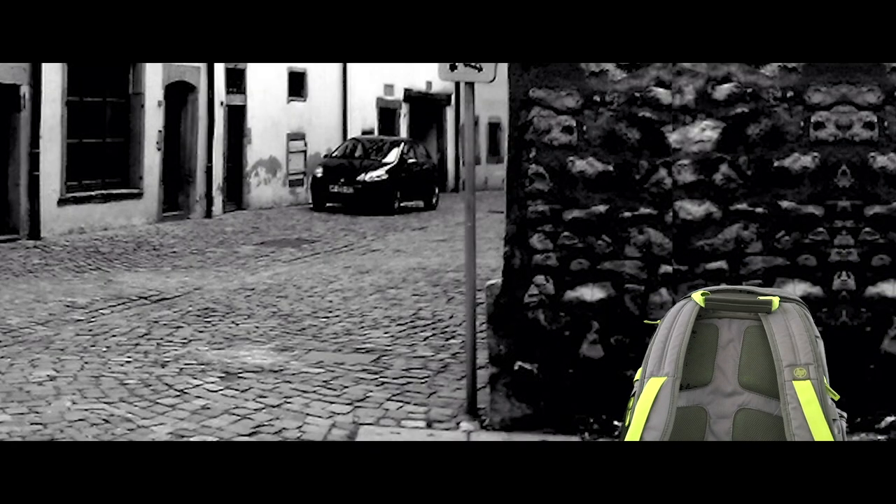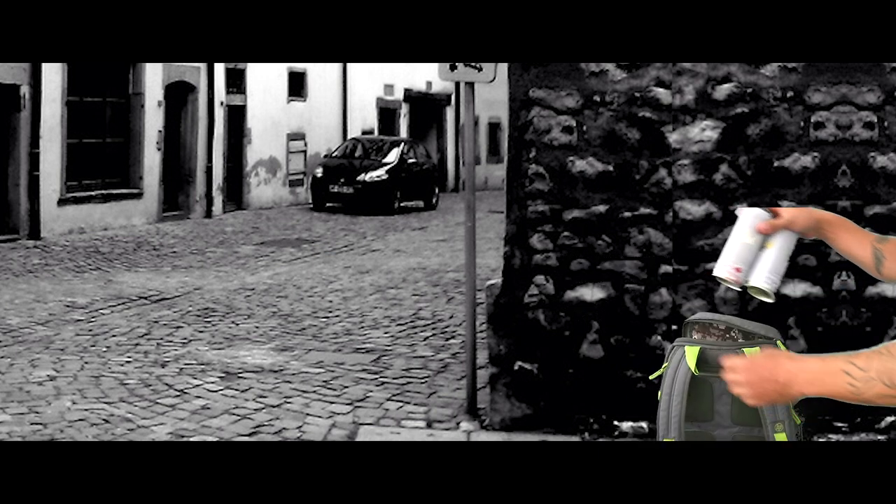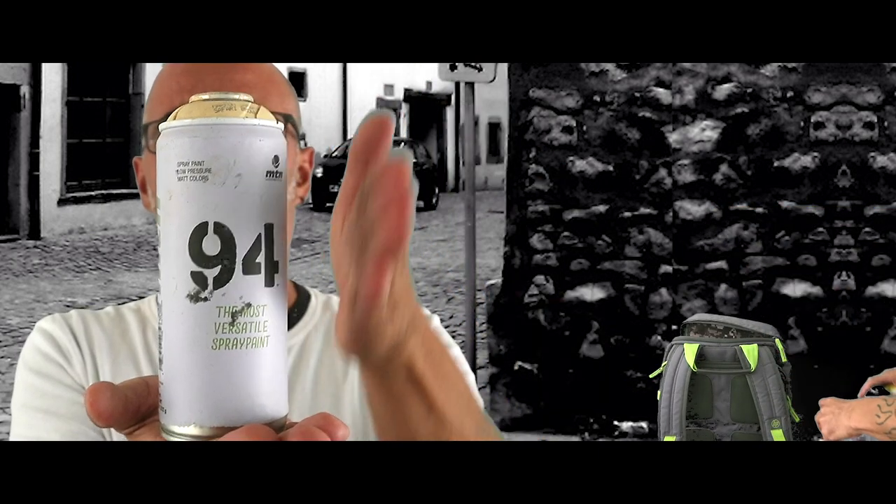If you haven't already done so, please put your carry-on luggage close to the wall where your artwork will be placed. At this time, make sure your backpack and spray cans are in their full upright position and that your spray caps are correctly chosen.